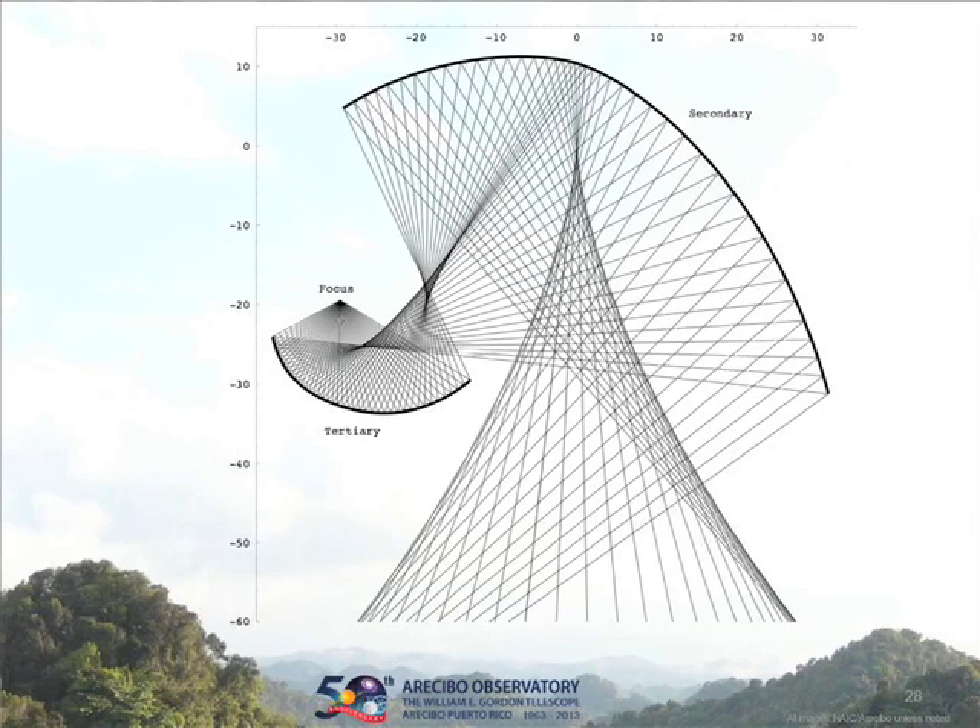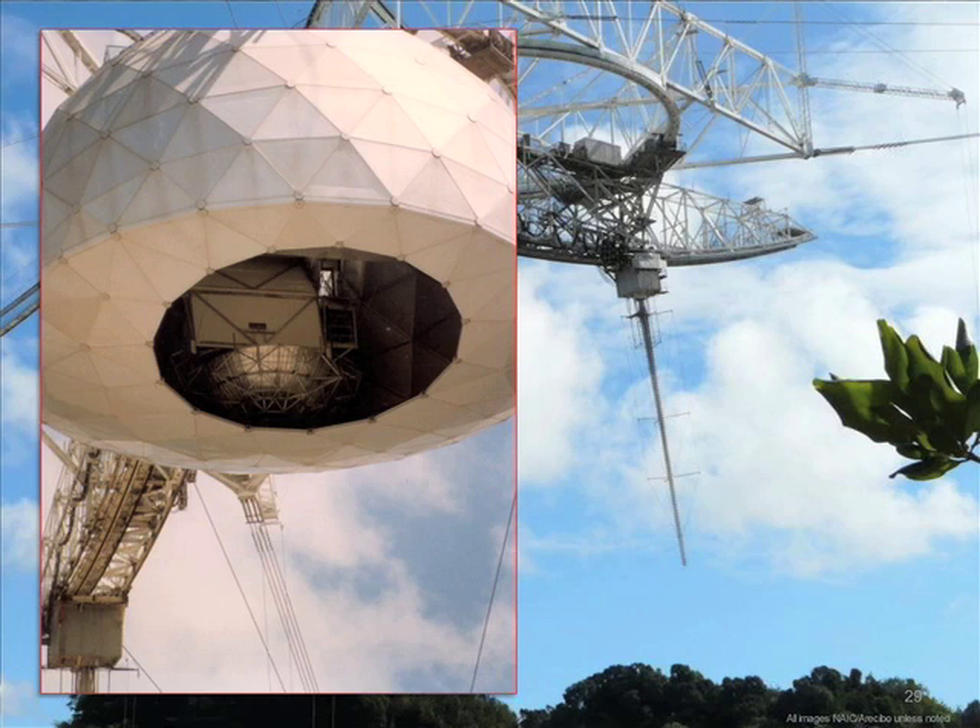Let's talk about the Gregorian feed. The signal comes to a line focus, which you can match with the line feed for the 430 megahertz radar. But if you want a different frequency, you need a whole different line feed — you have to move one out and put another in, which really limited what could be done. So they started thinking about how to change that line focus to a point focus. The answer was the Gregorian structure — they introduced two more reflectors, a secondary and a tertiary. The secondary looks a bit like Darth Vader's helmet.